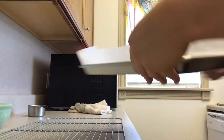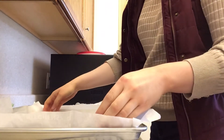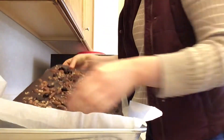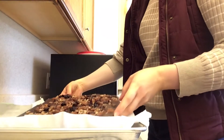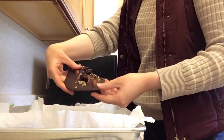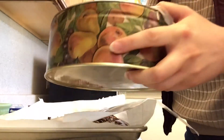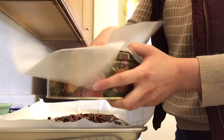Let it sit out to cool for two to four hours, or if you're in a hurry put it in the refrigerator for about 15 minutes. I left mine out for about one hour, then ran out of time and put it in the fridge. As you can see, it's now just right. I'm layering it into a tin in between layers of wax paper.